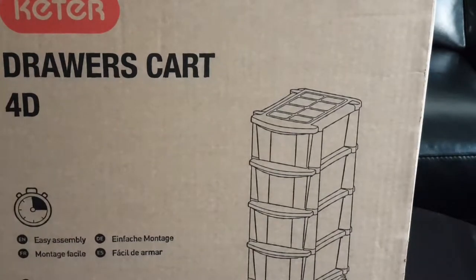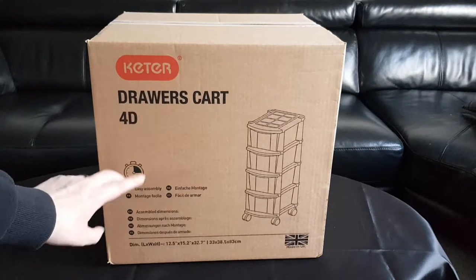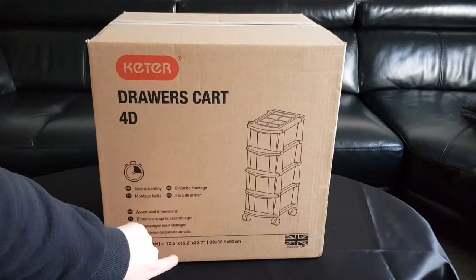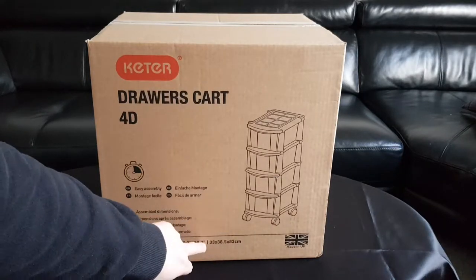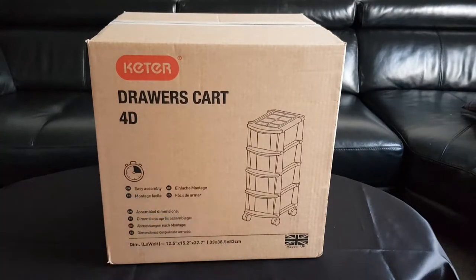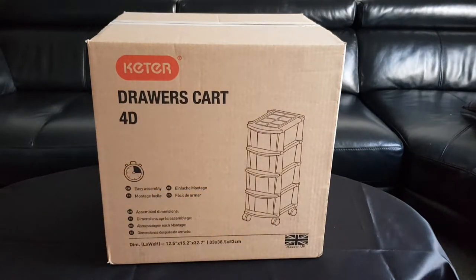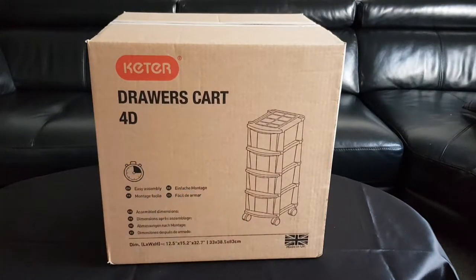Easy assembly — and if you're from other countries like France, Spain, or Germany, 'einfache Montage' means easy assembly as well. The assembled dimensions of this box are: length, width, height — 12.5 inches by 15.2 inches by 32.7 inches, or in centimeters: 33 by 38.5 by 83. So that's about 83 centimeters tall. And it is made in the UK, one of the very few products still made here.